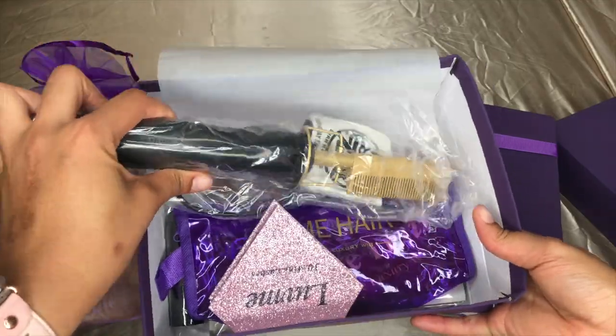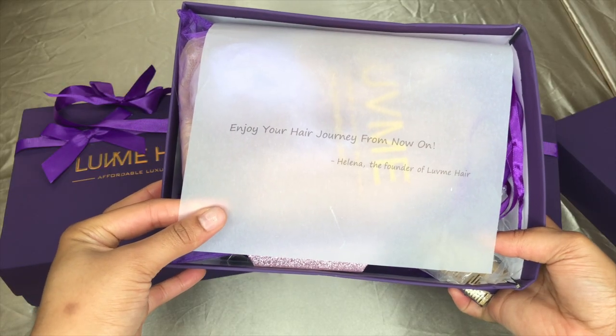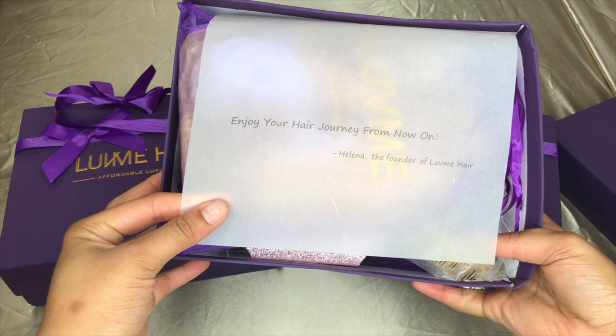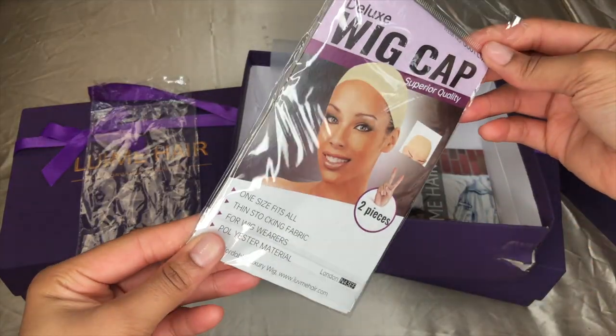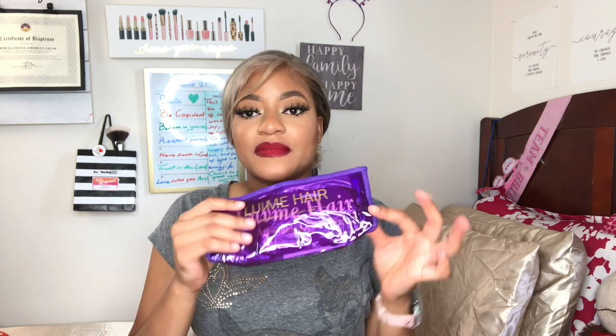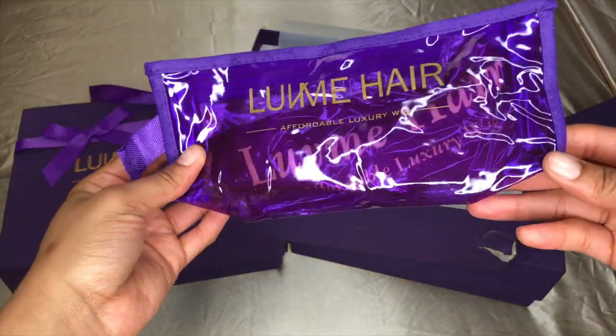I got a hot comb — I needed one so I got one. They have this paper inside that says 'Enjoy your hair journey, from now on Helena, the founder of Love Me Hair' — so romantic! They also give you a wig cap with two pieces inside.